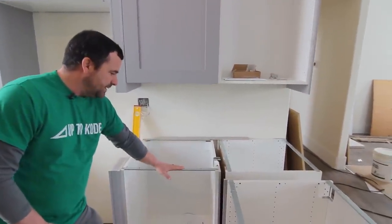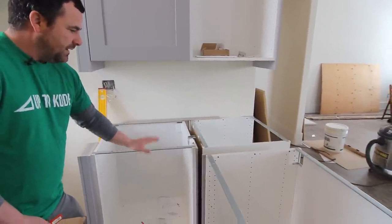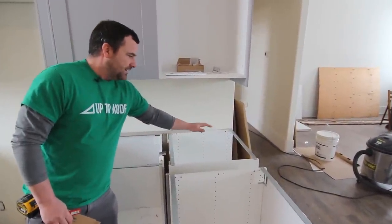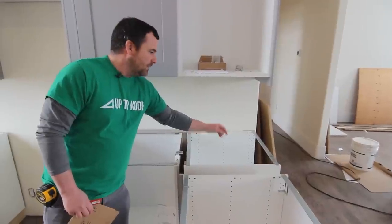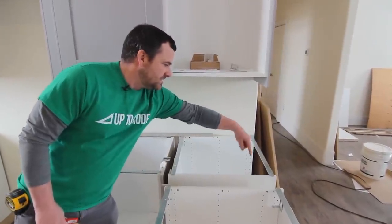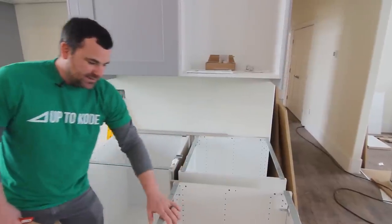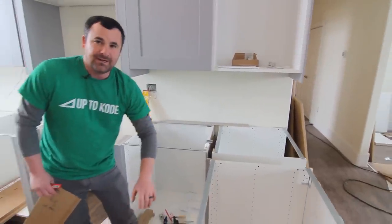What we have here — cabinet doors or drawers, it doesn't matter — this cabinet is part of a peninsula and it's not your typical inside corner, because the door or drawer function is on that side and then this cabinet's drawers are on this side.